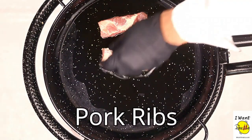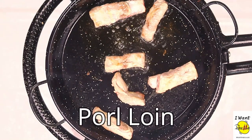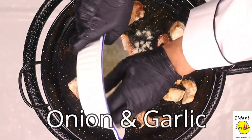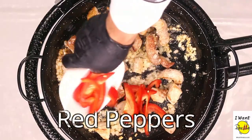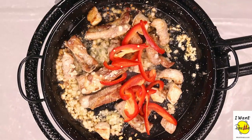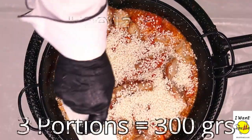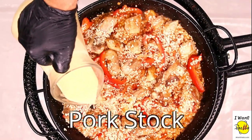Pork ribs. Add the pork loin now. Peppers, red peppers. Some rice — because we're making three portions, we're going to add it right now.